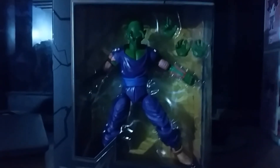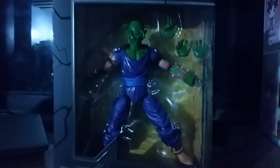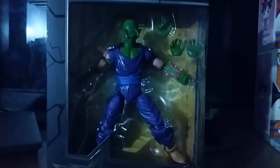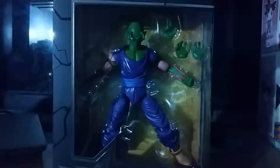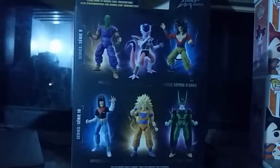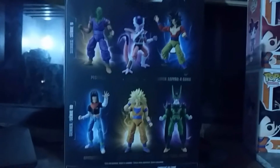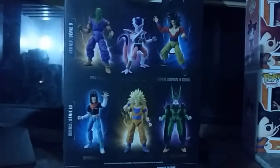Never thought less lighting would actually work for a video. Hey guys, here's my Dragon Stars review for Piccolo. I already put the Frieza one up — hope you guys liked that. At this time it looks like all six figures from the wave are out. I only have Frieza and Piccolo; I don't have plans at the moment to get more of these figures, but you're free to suggest if I should do so.